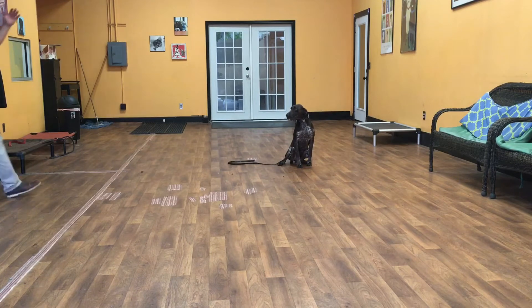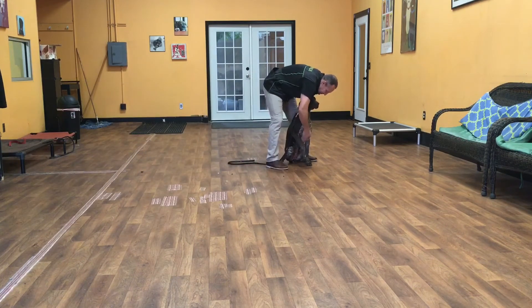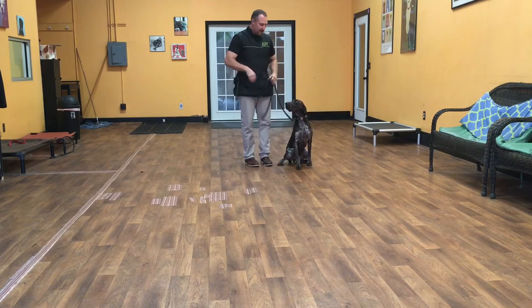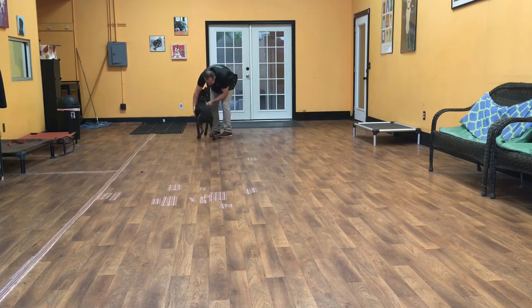Good boy, Huck. That's my boy. What a good boy. Good sit. Excellent. Now release him. Good boy.